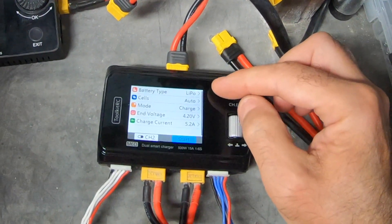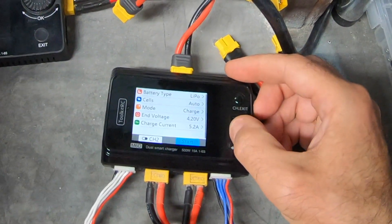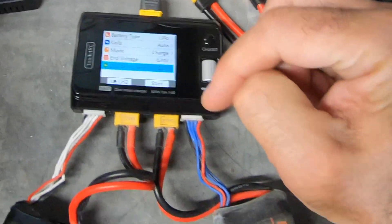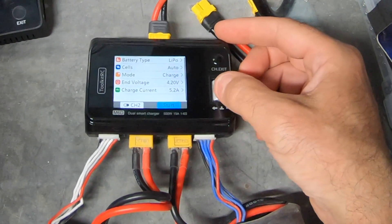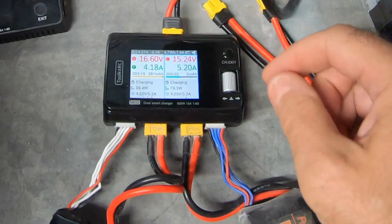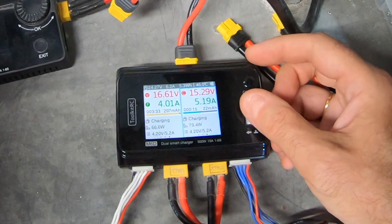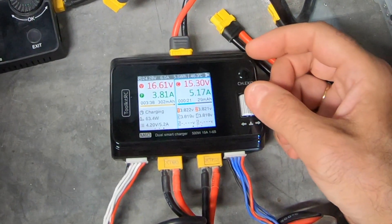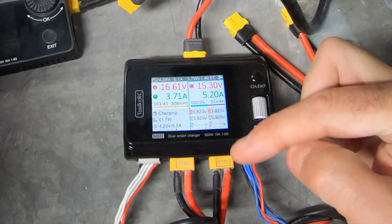On channel two you'll note all the highlights are in blue as opposed to orange on channel one, so it does give you a visual difference between the two channels. Checking through everything is set — I could use the jog dial to change the charge current, but this battery is also a 5.2-amp pack so no need. Scrolling down, I press start and we're off and running — that's now charging as well. You can see how many watts are going in and how hard the charger is working, plus the cell voltages.